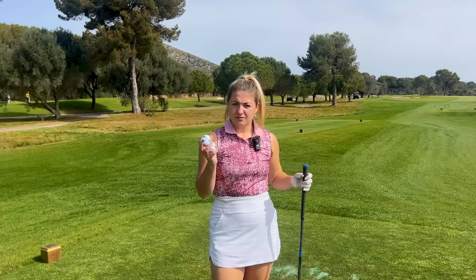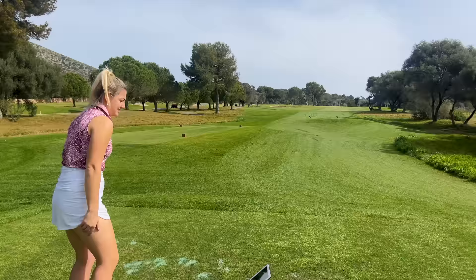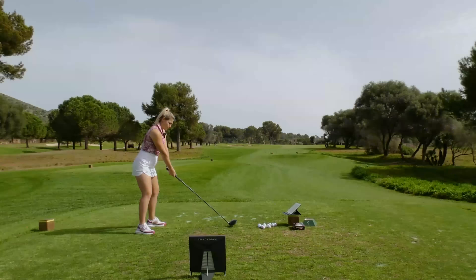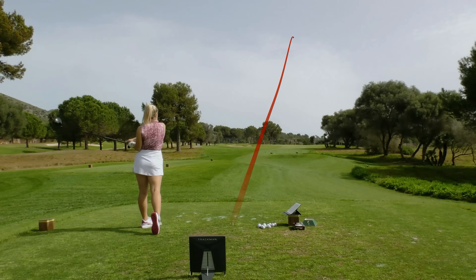Generally I use a TP5, so I know what my distances are and what it spins like — it's going to be really interesting to see how that differs. For the Ink pattern there are four colours: blue, pink, red, and green. I'm going to try really hard not to lose the pink ones because I've only got three. Right, let's start with driver. Trackman's set up — be interesting to see what my carry distance is.